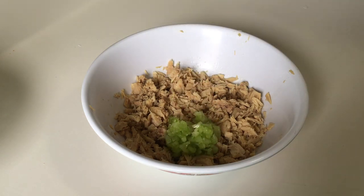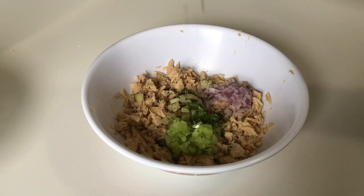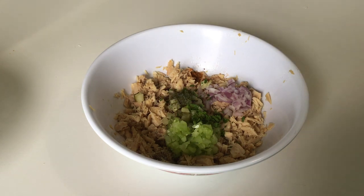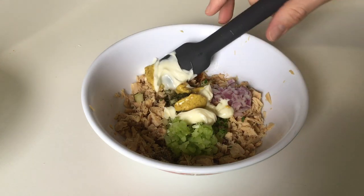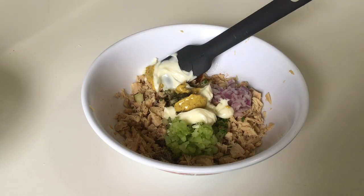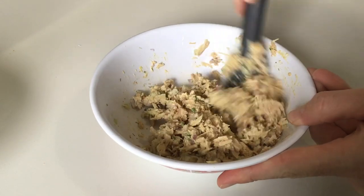We're going to throw all of this into our mixture — start with the celery and red onion, the pickle, the parsley we chopped up, then dump your seasonings in: salt and pepper and Old Bay, and your dill. Now get your mayo and mustard in, and that lemon juice — that's just to taste, it's optional. Just put a couple of drops in there; lemon always goes great on seafood. Mix this up real good, get it all mashed together. It needs to look good enough to eat with a fork and get a bite full of every flavor.